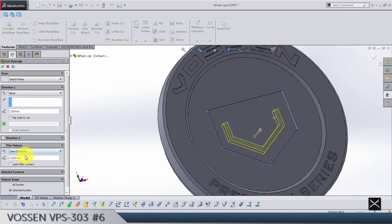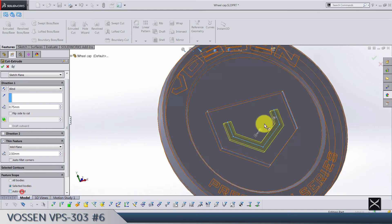Deselect direction 1, delete direction 2, and use mid plane here. The thickness is going to be 2 — I have to check this later. Actually it's 2.5, and it's going to go inside by 0.75. In feature scope, select only this body.